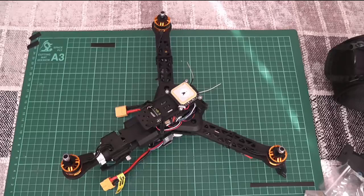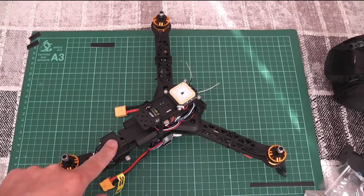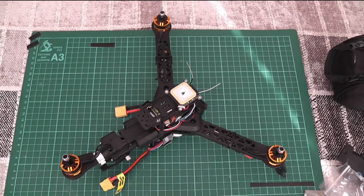I also had to make some modifications to the ESC that fit inside the retractable leg. Again, it was simply removing some of the heat shrink and moving some wires around. Otherwise it seemed to fit quite well.